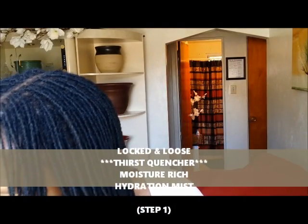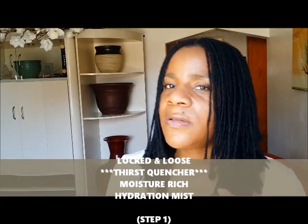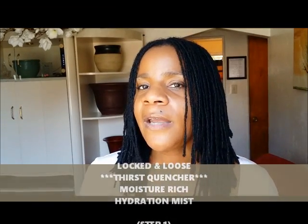After coloring my hair, I like to follow up with my two-step process, beginning with a good soaking from my Locked In Loose Thirst Quencher Moisture Rich Hydration Mist — this is what I usually use. I definitely like to do that. It's a crucial part of my routine for its antifungal, antibacterial, and antiseptic properties.